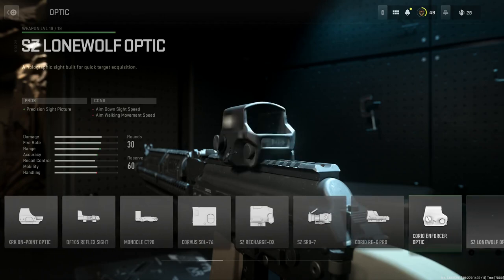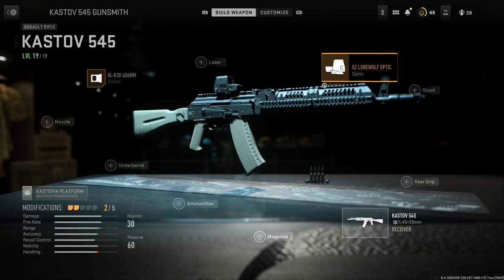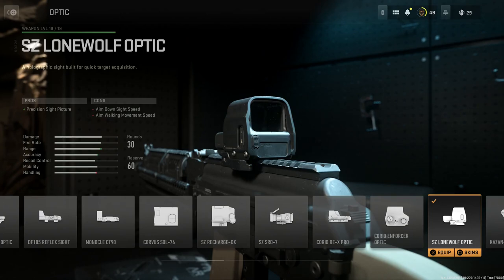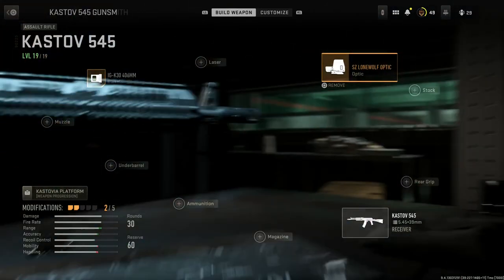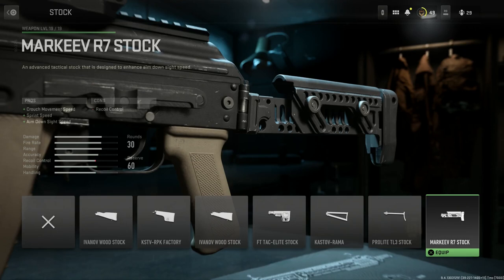Skipping the laser, for the optic we're going with the standard EOTech. Nowadays you don't see Russian optics — you see a lot of cloned EOTechs coming out of Russia — so we'll run the CZ Lone Wolf optic. That gives us the precision sight picture, with cons being aim-down-sight speed and aim-walking movement speed. For the stock, we're going to want the Marquee R7 stock, giving pros of crouch movement speed, sprint speed, aim-down-sight speed, and recoil control.